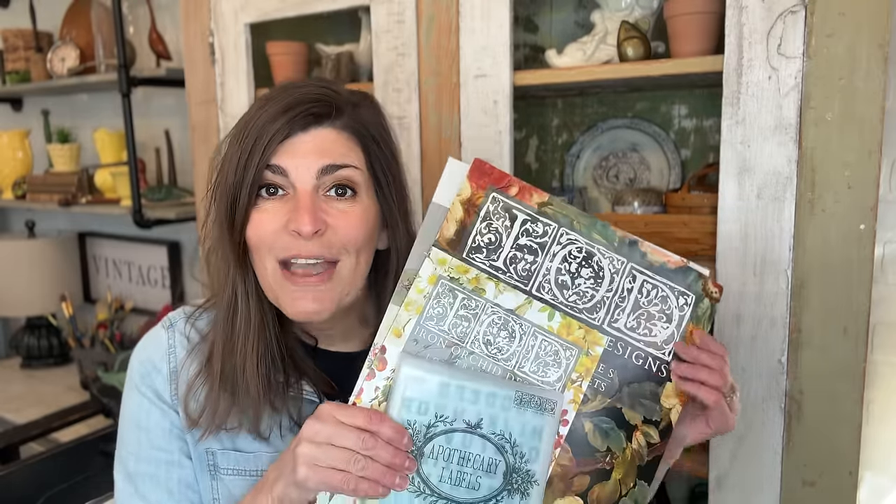Hey guys, welcome back to my channel. I'm Sonnet, the owner and creator behind Sonnet's Garden Blooms. In today's video, the long-awaited IOD Spring Release is officially happening right now. All the items are released, and this is part of an IOD Spring Release collaboration. In the description there is going to be a playlist — check it out. It is full of amazing creators and you're going to get a ton of inspiration. I hope you guys enjoy.